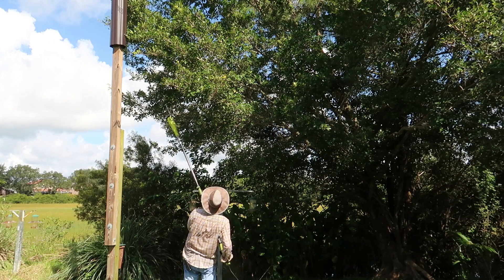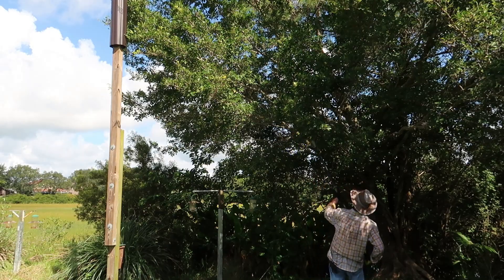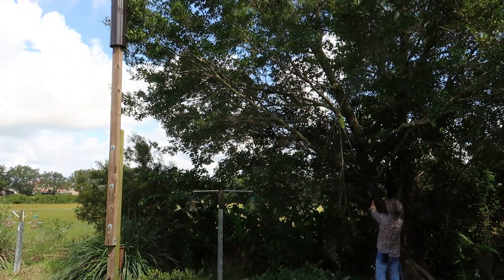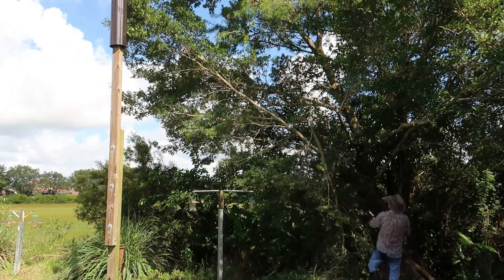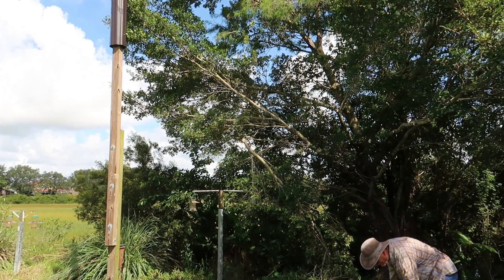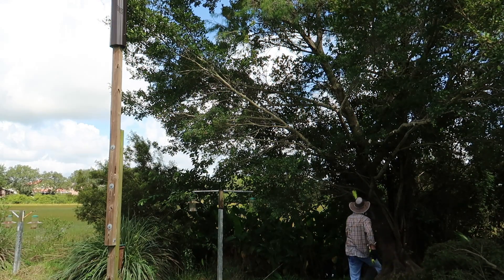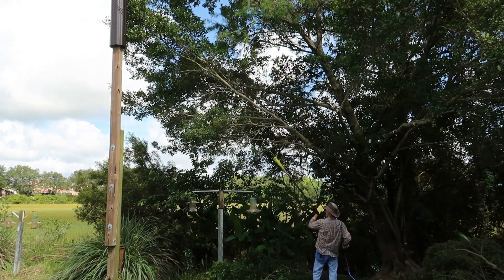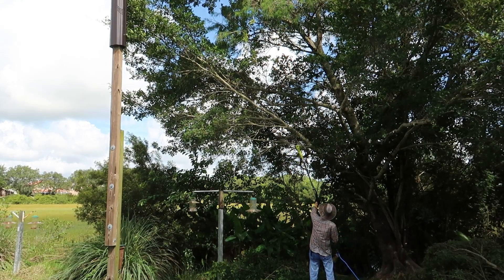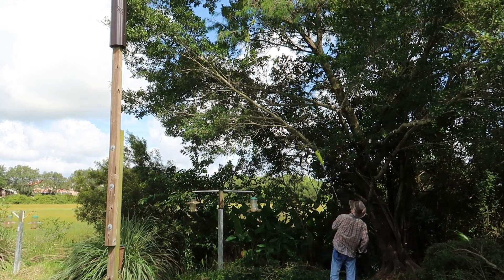We've got this baby telescoped out as much as we can and we'll start toward the bottom and work our way to the top. Timber! Let's clear some of this out — Lord have mercy. We've got a hole; we'll work our way up to that big one. I don't want to smash my bird feeders, but if we smash them we smash them — we'll put up new ones. Not too bad. Now for the big one.